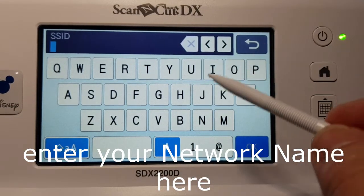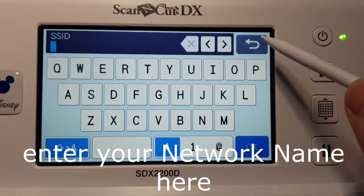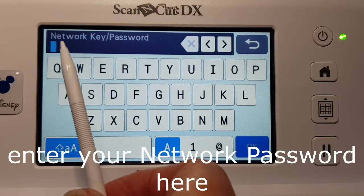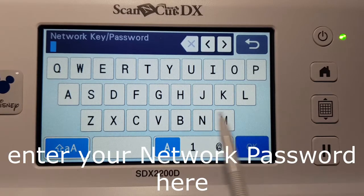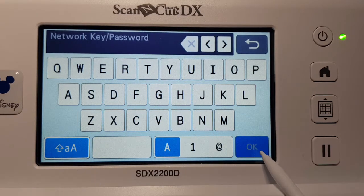So you put your name in. I'll go back to mine and select it, then go OK. Now it's going to ask for my password. I would put my password in here — whatever's on your device, it will tell you the password, what you would connect your computer to. It's normally a number or a series of letters. You add them in here and then go OK.